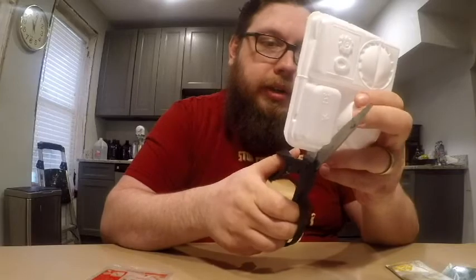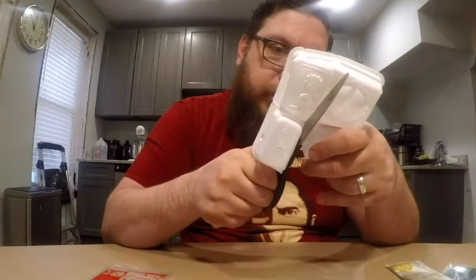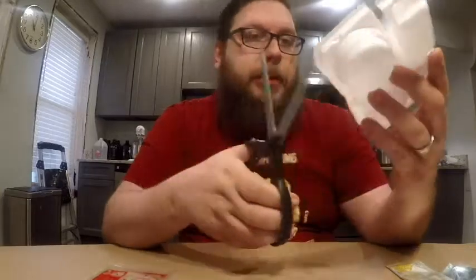First of all, you need to cut this part out. This is going to be the most exciting part of the video — watching me cut this.